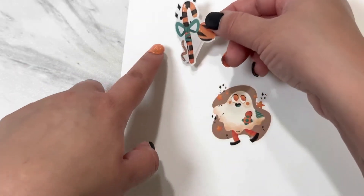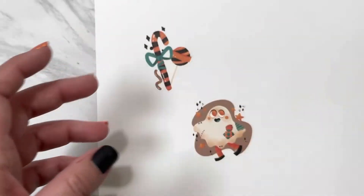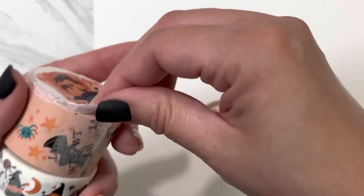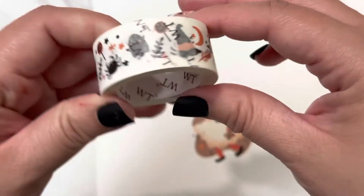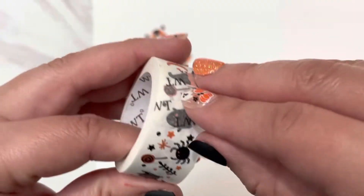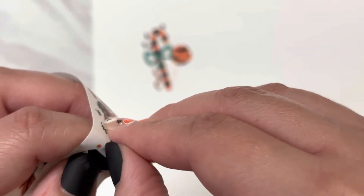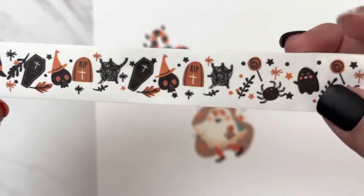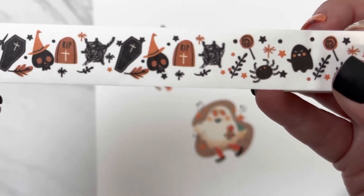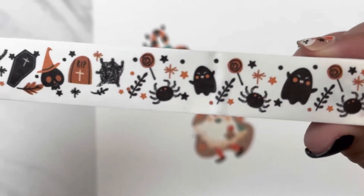I'm going to use that one right there. Cute. Let's get into this one. This one kind of matches my nails. I do not believe these are washi stickers — it's just washi tape. And there's a little coffin, witch's hat, a tombstone with R.I.P. on it, a little skull with a witch's hat, a lollipop, a spider, spider web. Pretty cute.